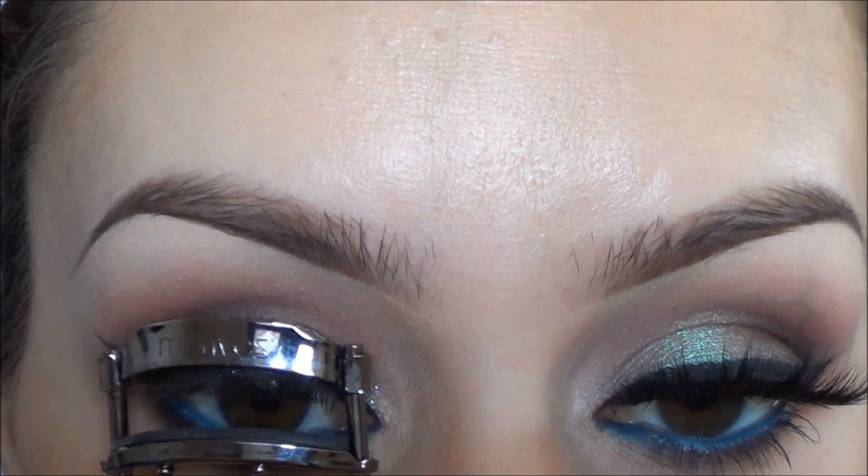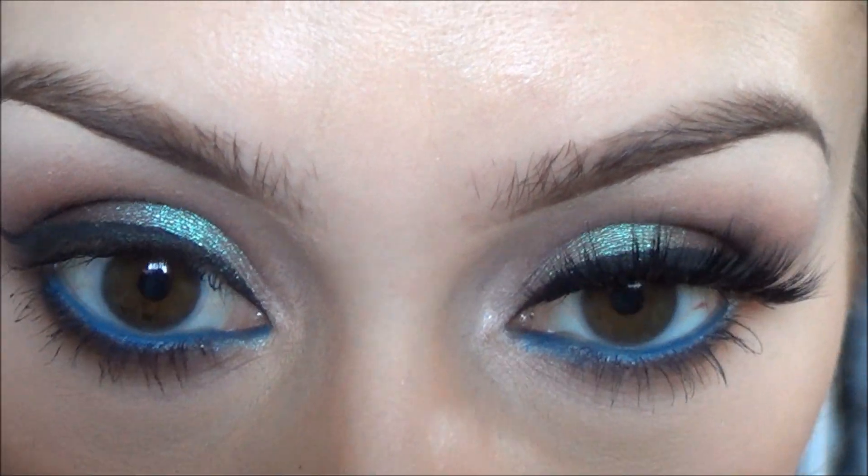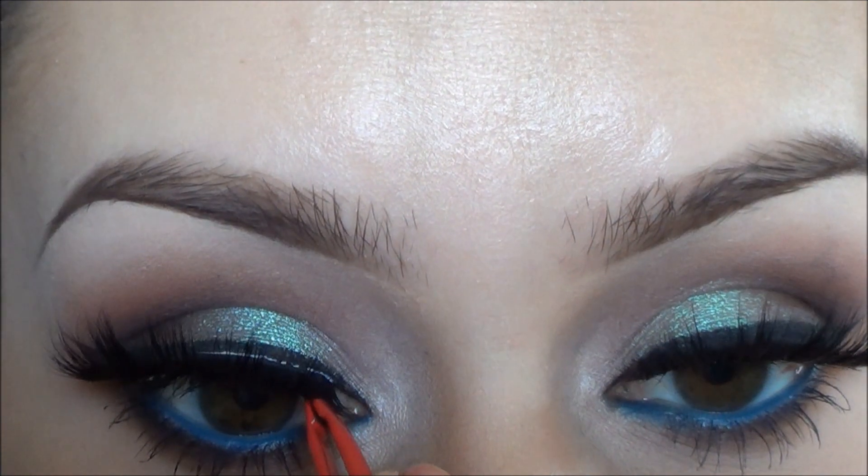As usual, I curled my eyelashes and applied mascara. To me, a look wouldn't be complete without false eyelashes, so I added those and then the look is pretty much done.